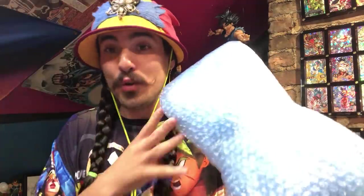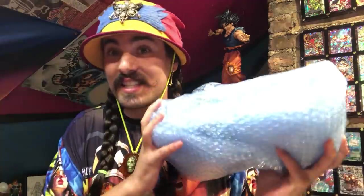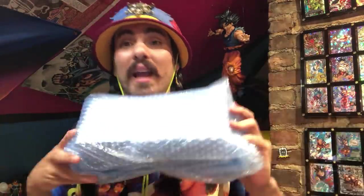Box from Japan inside this bubble wrap. I have no idea what it looks like. I do know that it is a special anniversary box inside here. I don't know what the art is, I don't know what the reprints are, I don't know what the cards are at all, but this is it. This is the reveal, and this is how Bandai is doing it.